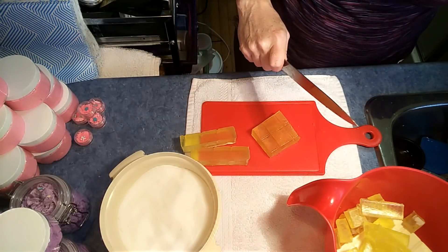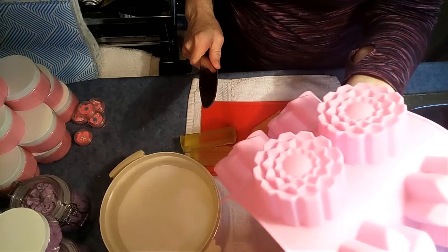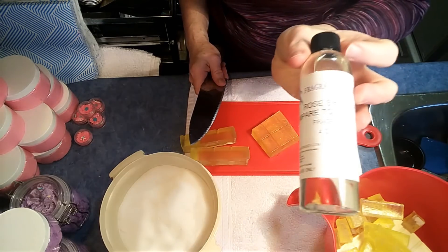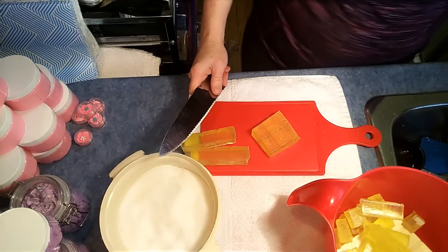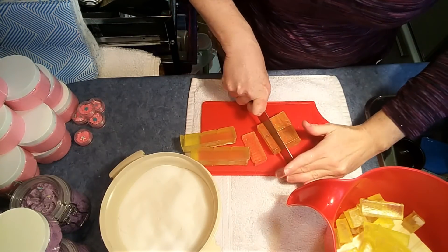The bars I've chosen are for Mother's Day. Today I'm going to be making one with a rose jam fragrance oil — it's comparable to Luscious Rose Jam. It is pretty darn close. It's from Fragrance Buddy. Very, very nice. Now I'm just going to chop this up.